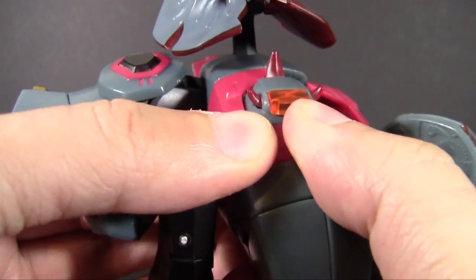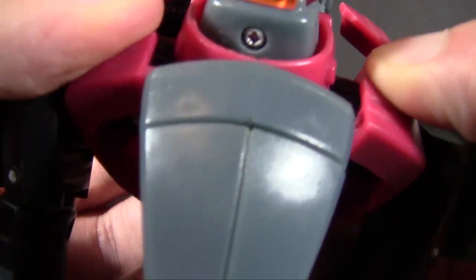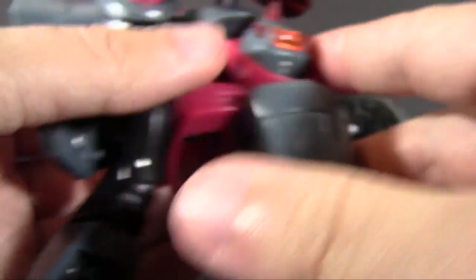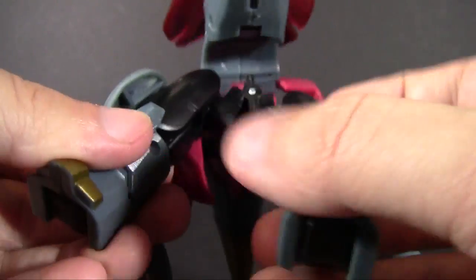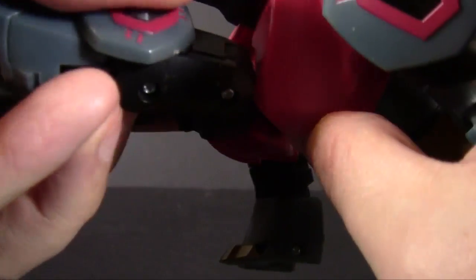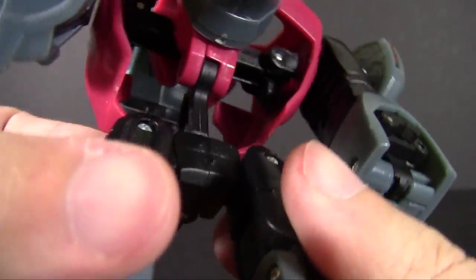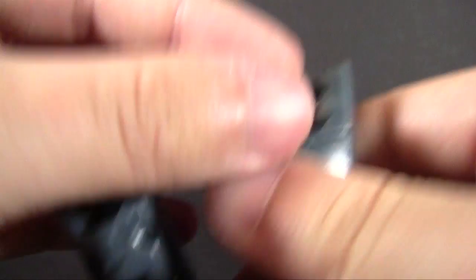We're going to double hinge this whole red section down, splitting it in half — really tight double hinges. That creates the wider stance we need for his robot mode torso. With those pieces out of the way, that frees up the legs in front, which we have to angle forward to get those out. Those go to the back for now. You can close them up at his butt, but unfortunately the tabs for it are very loose — they do not hold together. This has been a constant problem on this toy, so that's rather unfortunate. We're going to have to deal with that throughout the review.